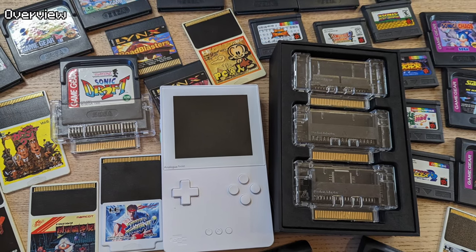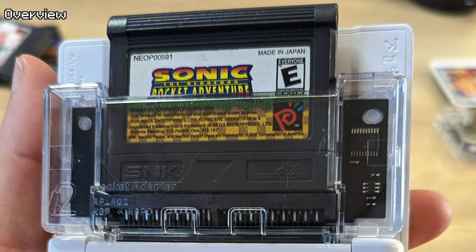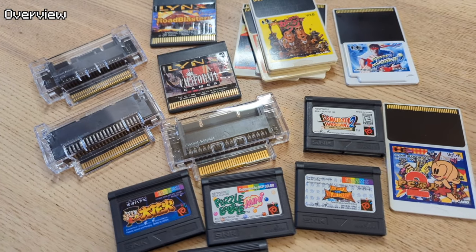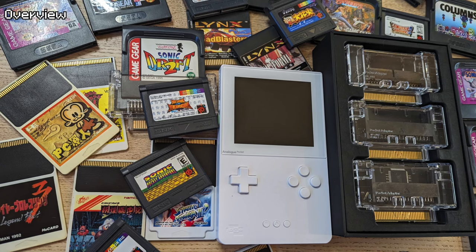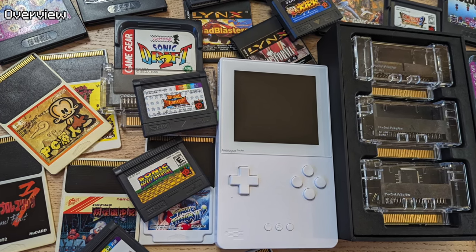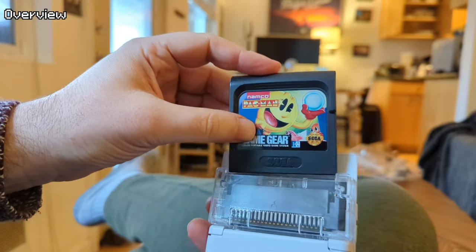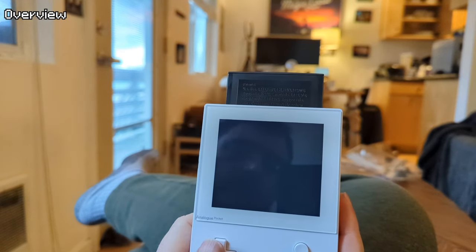This is a set of three very high quality transparent shelled boards that plug into the Game Boy cartridge slot on the back of the Analog Pocket, allowing you to play game cartridges and cards for these systems. They look great and match the form and aesthetic of your Analog Pocket. It is the exact same process as using the Game Gear Adapter, and that's great.